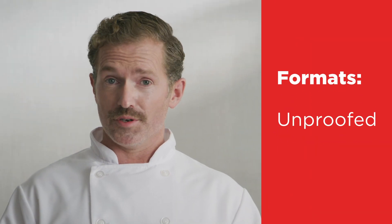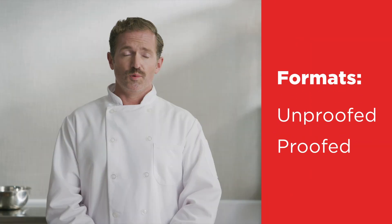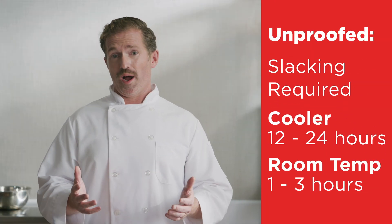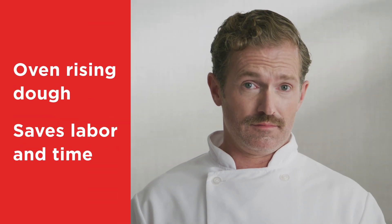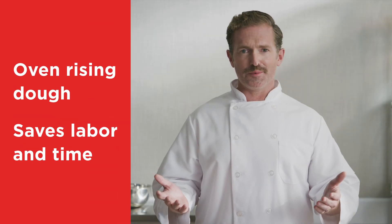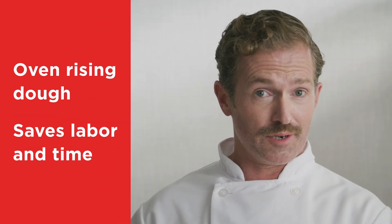This dough comes in both an unproofed and pre-proofed format. With unproofed, slacking is required — thaw for 12 to 24 hours in the cooler, or one to three hours at room temperature. The sheeted proofed dough is oven-rising, so there's no need to proof, saving you labor and time.